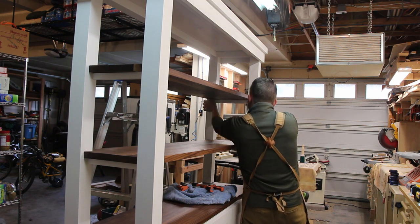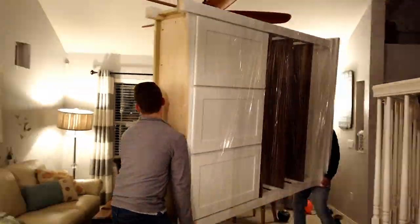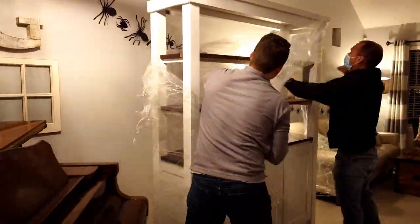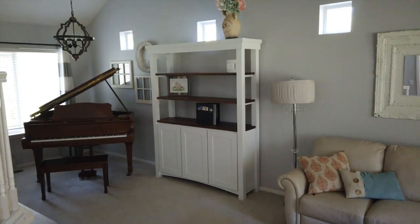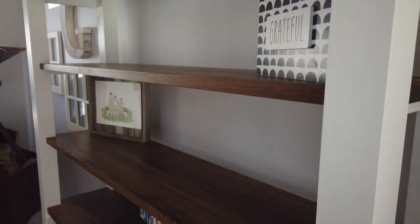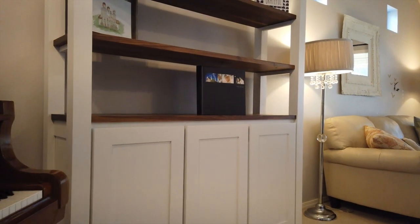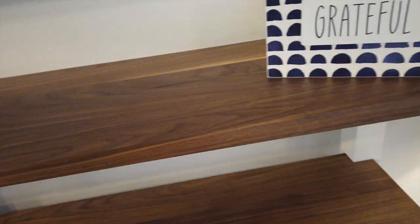The final challenge was getting the cabinet into the house. This thing was heavy and I didn't want to scratch it, so I wrapped it in plastic and my neighbor and I carefully moved it into position in the living room. After two years of promising my wife I would build it, it felt really good to finally have it finished — and she was pretty excited too.